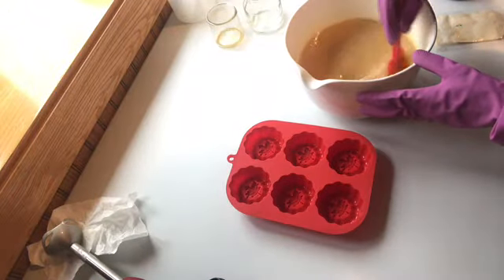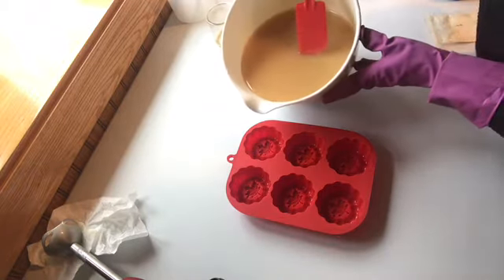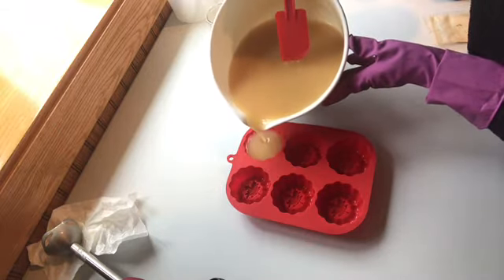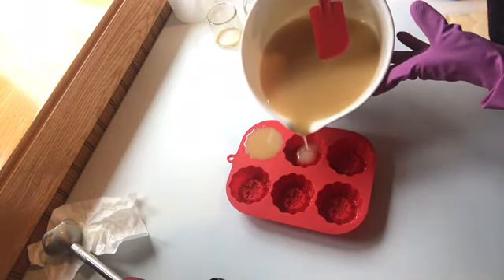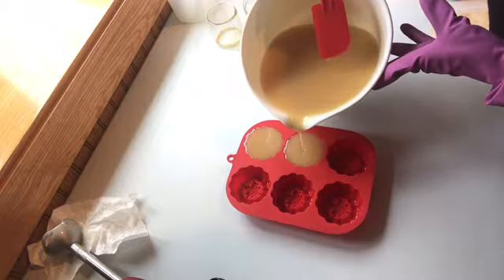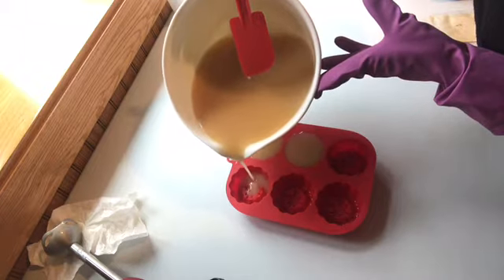There is something so satisfying about pouring your soap batter into a mold, knowing that it's going in liquid and it's going to harden and then you'll be able to use it — it's so fascinating to me. I really enjoy baking, but I enjoy making soap more because that soap can be used and it doesn't disappear quickly or add calories to your diet.